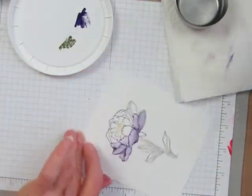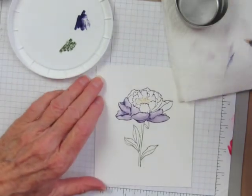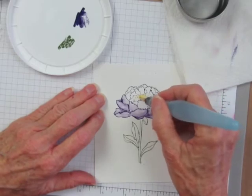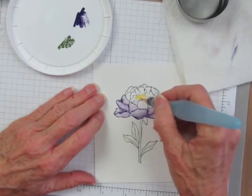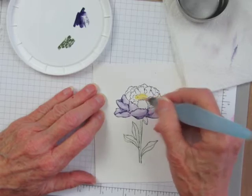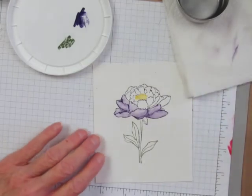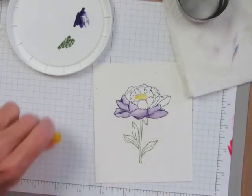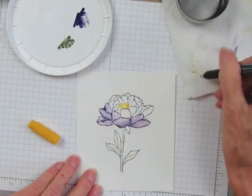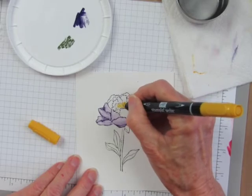I'm going to show you what I do with the center of the flower. You can see that it didn't stamp the stamen lines very well, and I don't try to improve upon that with the aqua painter. I've just smeared that Crushed Curry color around and then I'm going to go back with the tip of the Crushed Curry marker and add some detail lines.